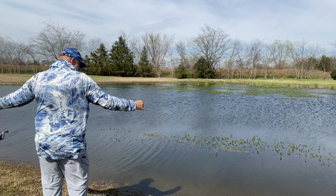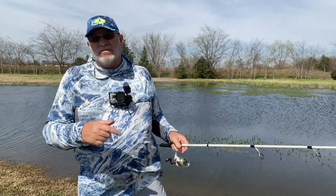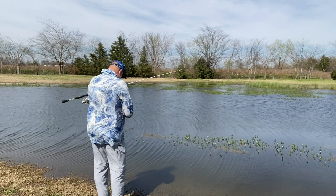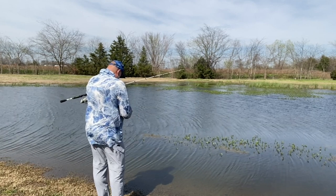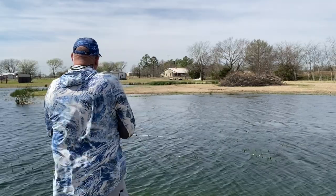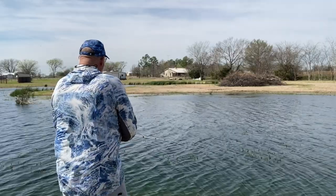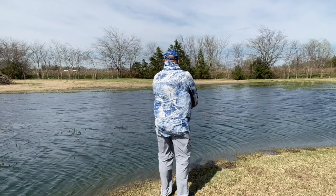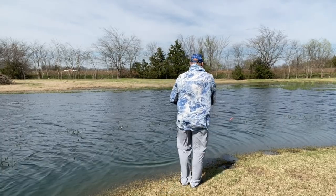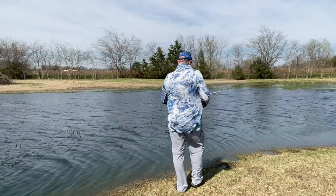I broke off again. I'm not sure I'm liking this, but we're going to tie on another one. The split shot tends to kink up and make a weak spot in my line — I think that's what's happening. We're going to stick with it until we catch a fish or two anyway. Pretty dang windy. I think the wind pulled more line off than my cast did. We'll make another cast or two right here and maybe hit that ditch over there.